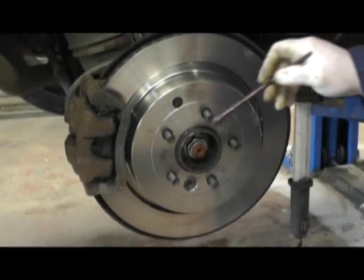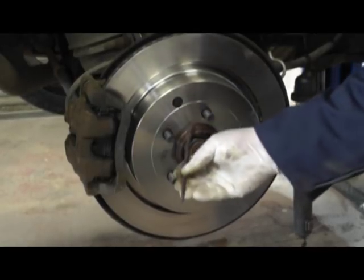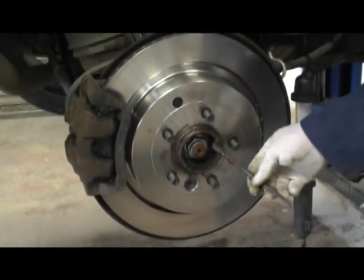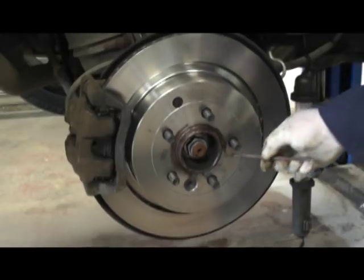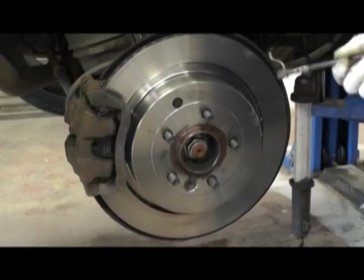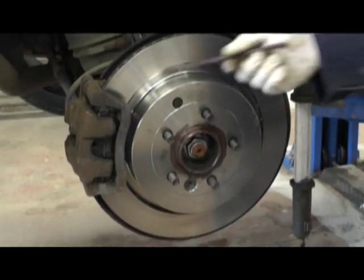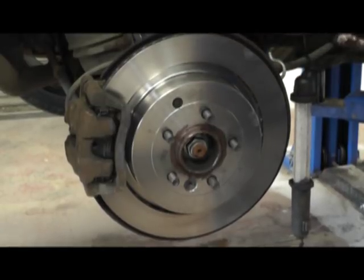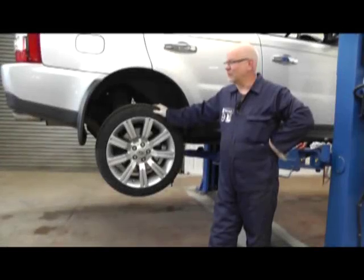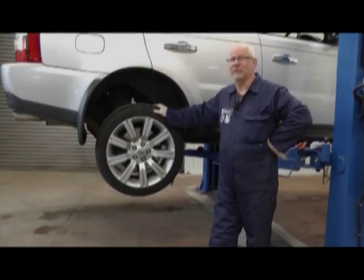Before fitting the wheel back, just clean up the hub and put some grease on so that the wheel doesn't get stuck with water and corrosion on the hub — don't need to put much on, just a little smear. Refit the wheel and torque up the wheel nuts. Then press the brake pedal a few times just to get the brake pads to touch the disc, and then repeat the process with the other side. Well, that's how to change the rear discs and pads on a Range Rover Sport. My name's Hans and I hope you enjoyed the video with the Rimmer Brothers. Thank you very much.